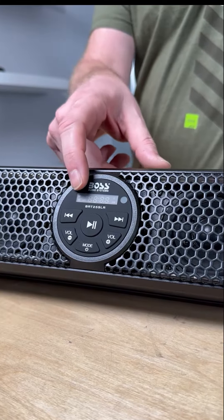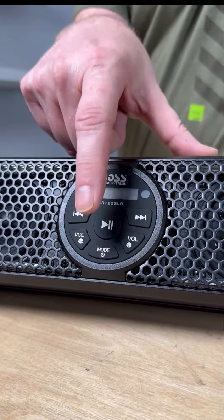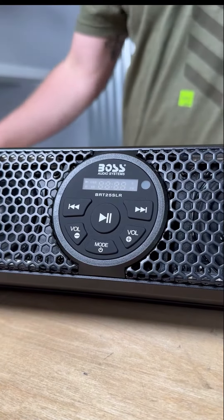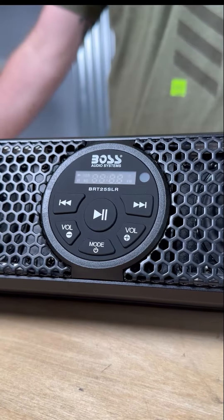The controller features an LCD screen, track back, track forward, play/pause, volume up and down, and the mode button, where you can toggle between sources and six DSP EQ settings for whatever music you listen to.